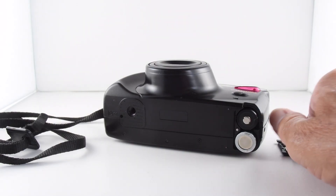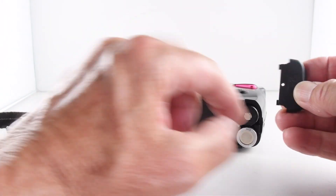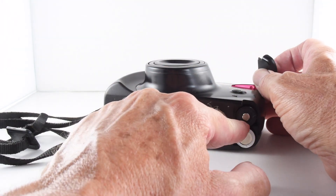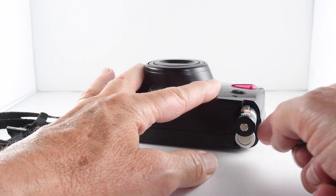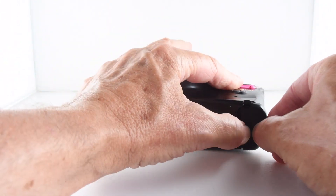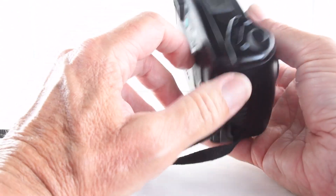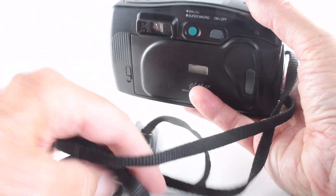The battery lid of this camera can be a bit awkward to get off — we need a pointed object to depress the little pin that secures it. Once we've done that, we can put our two AA batteries in and then slide it back on and get it secured.